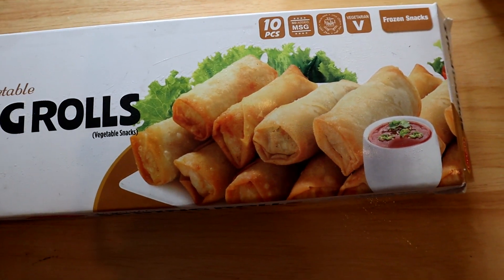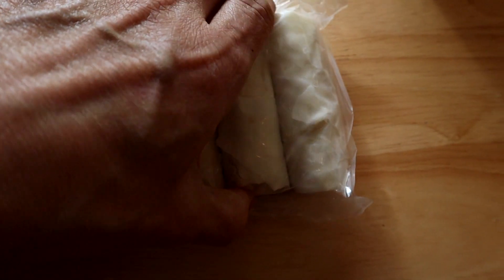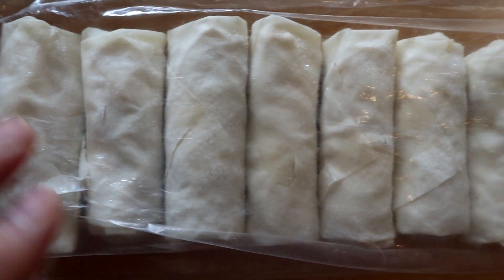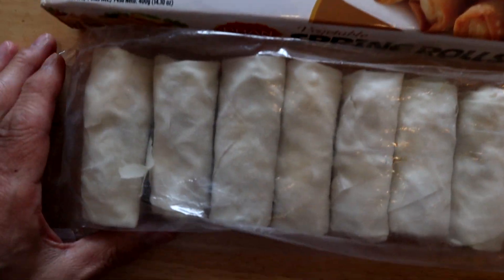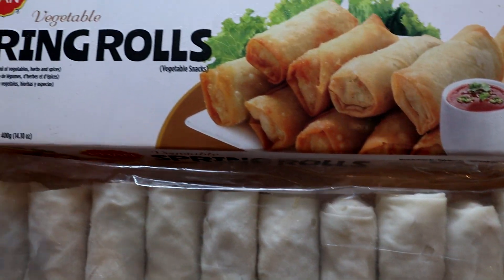All right, let's get it unboxed. There they are — looks like any other spring rolls. Yeah, 10 of them in the Pran version of this. All right, now just for comparison, let's go check the President's Choice out.